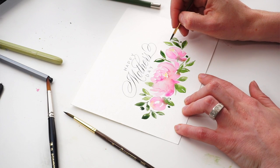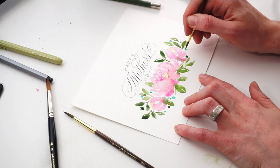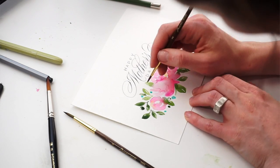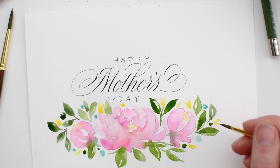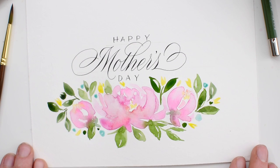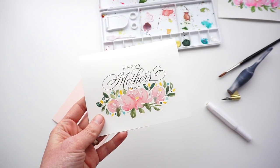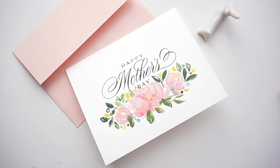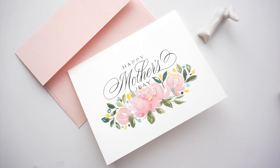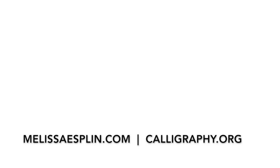I'm adding little bits of turquoise just to offset all the pink and green. I feel like that little bit of brightness bounces out, and then tiny little yellow flowers coming out just kind of finishes it off. So head to melissaesplin.com — see the link in the description — for the printable. You can print at home and send it to someone you love. Thanks so much for watching. Check out calligraphy.org to learn calligraphy and stay tuned for more videos. We'll see you there.